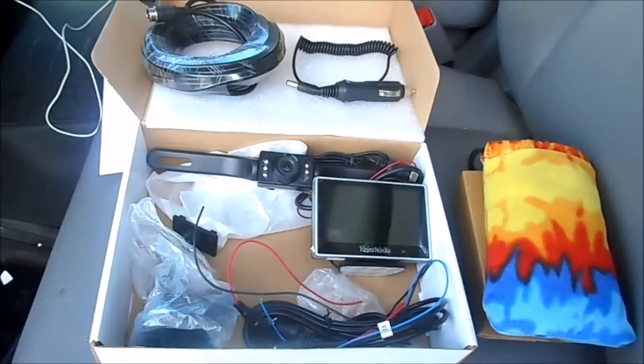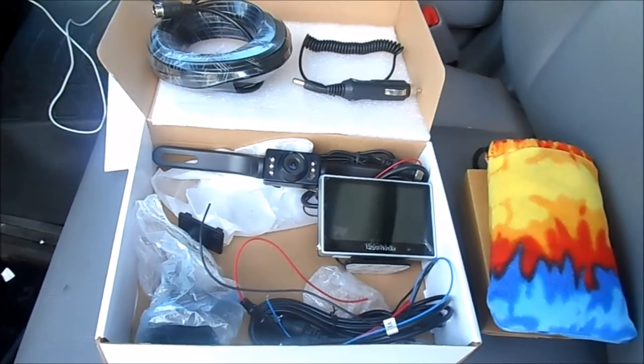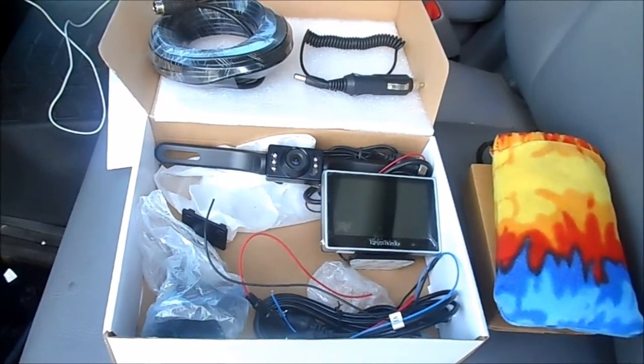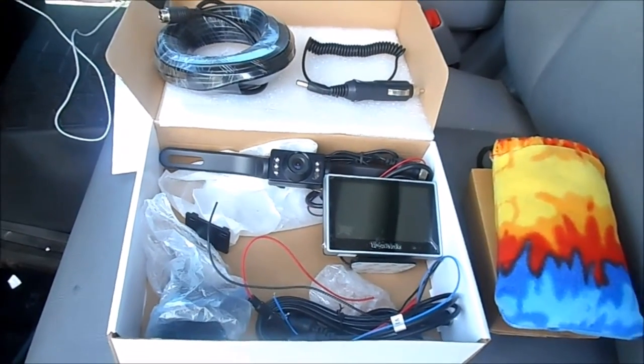My name is Cody. I'm with Smucker Manufacturing and we're going to do a VisionWorks IC400 license plate camera system install.